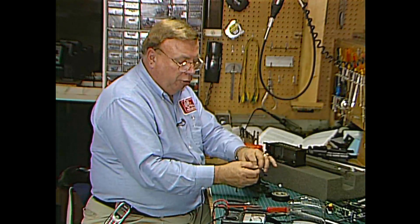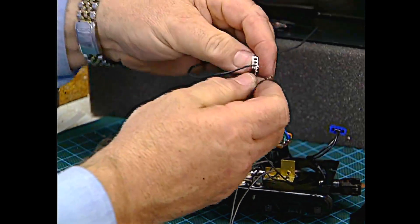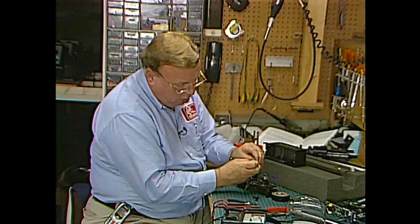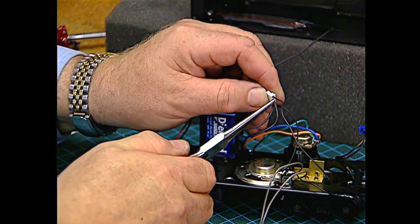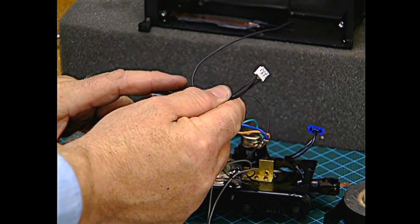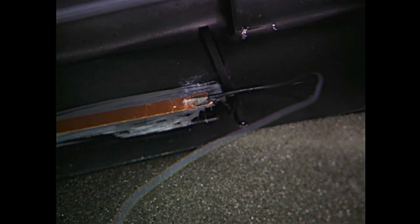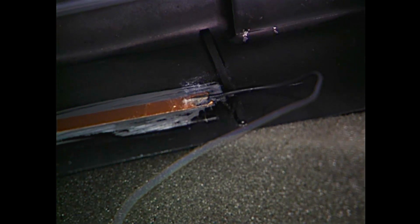Our two wires from the program run switch plug directly into the back of the molex connector for the antenna — it doesn't make any difference which hole, so just plug one into one and the other into the remaining hole. Make sure they're in good and tight. Now our antenna and our program run switch are ready to plug into the equalizer board. I've put a drop of super glue where the wire touches as a strain relief — I don't want the wire to pull the adhesive of this antenna tape off of the body.